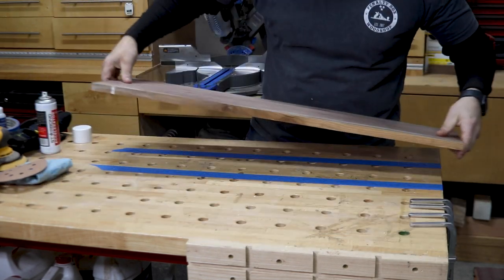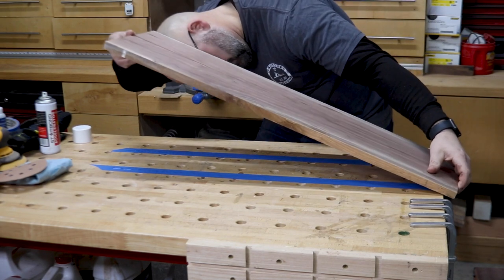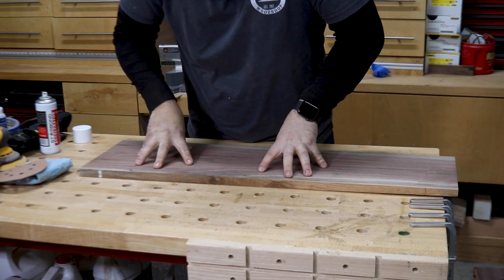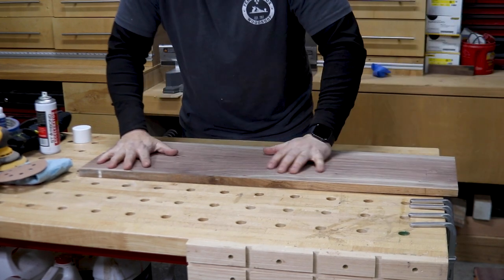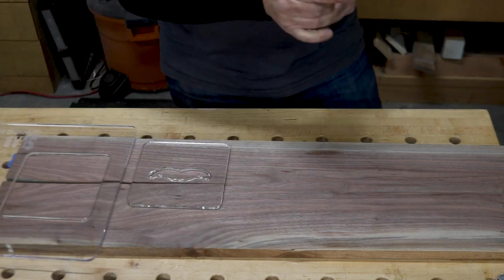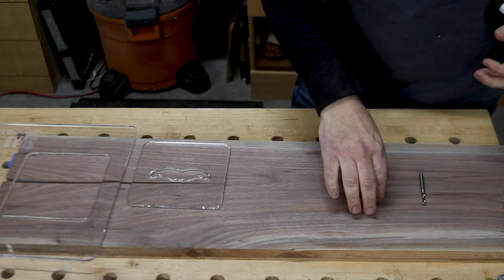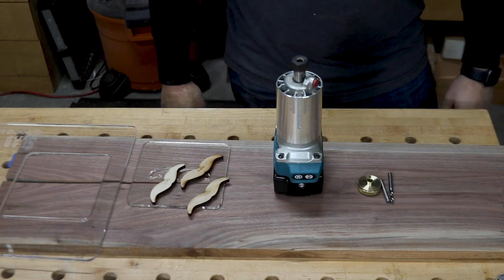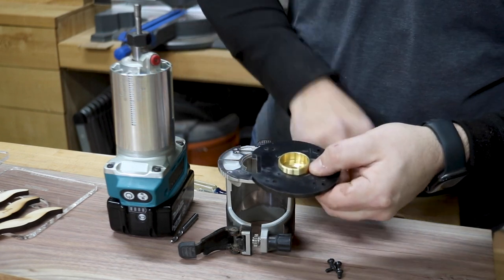Don't worry — the accelerator will not harm the wood in any way. Once you place them together and apply a few seconds of pressure, the board will be secured firmly to the bench. I wanted to leave the crack in the board and incorporate it into the project, but I needed to fix it so that it wouldn't split any further after the project was completed.